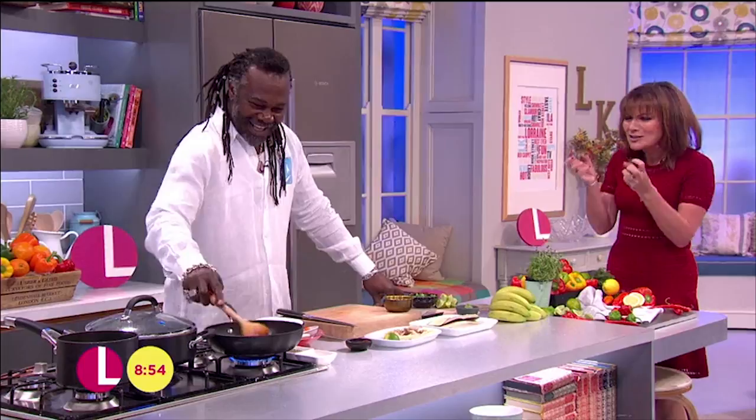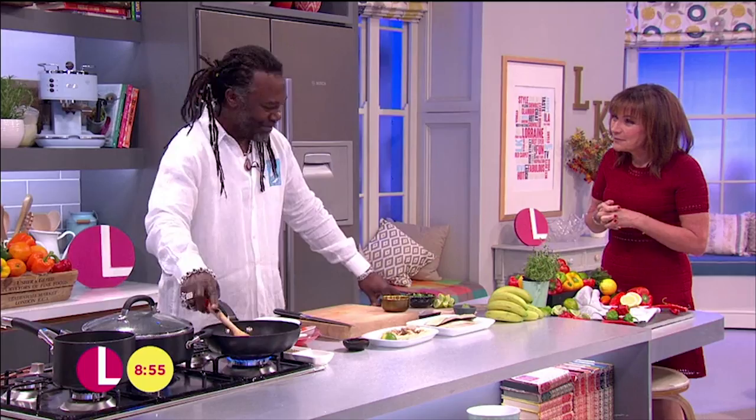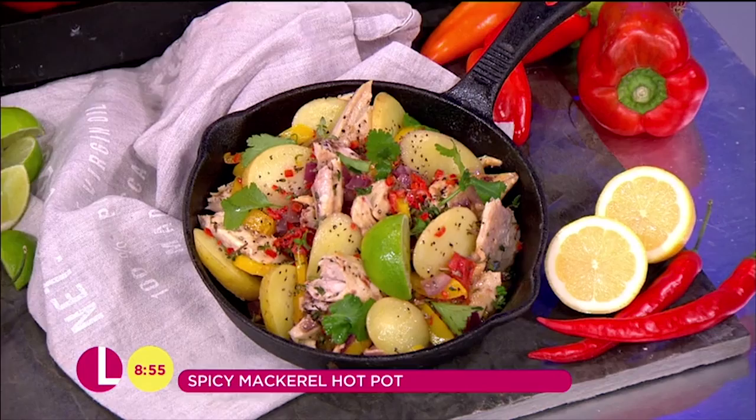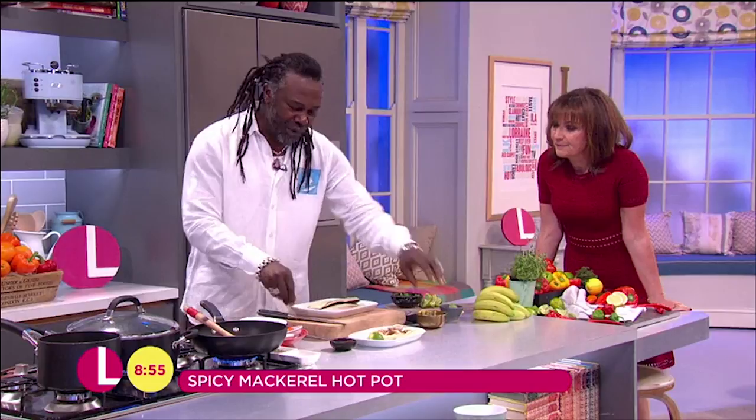Let's do some sensible things now. I'm in the kitchen with Levi and it's the perfect winter dish — it's tasty, it's lovely. It's his spicy mackerel hot pot. The most fabulicious, healthy, cheap dish. After Christmas when you've spent everything, it's really good to have something nice and cheap. It checks all the boxes — all your omega-3 oils and that kind of stuff is right here in this dish.